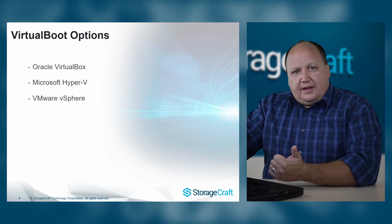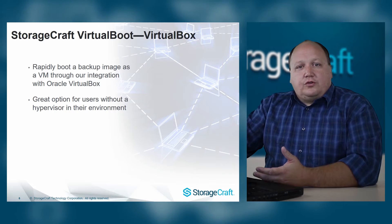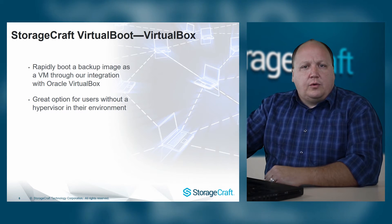Virtual boot is supported in three different virtualization environments: Hyper-V, VirtualBox, and vSphere. Virtual boot for VirtualBox is a great option for those who don't have a virtual environment already. You can download VirtualBox from the Oracle VirtualBox project at no charge, and it's a great option to bring a system back online very quickly.